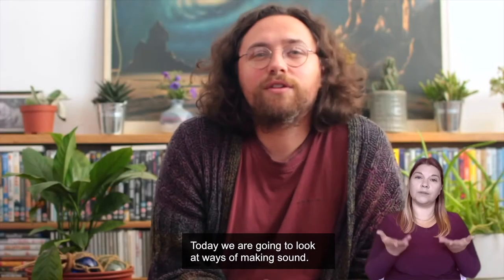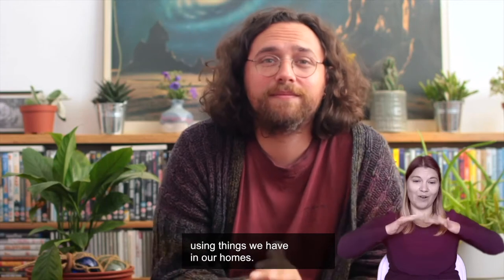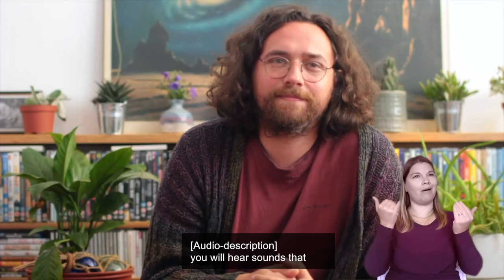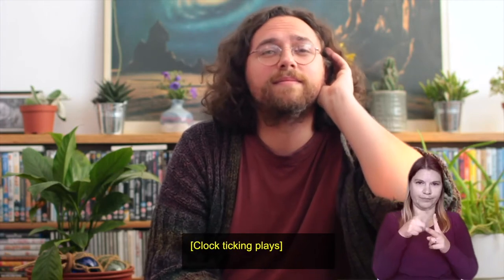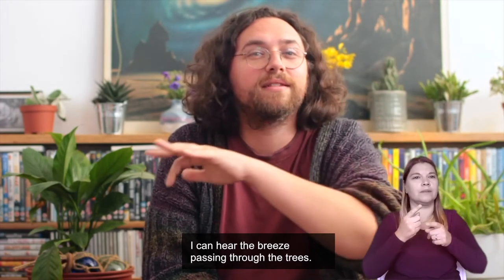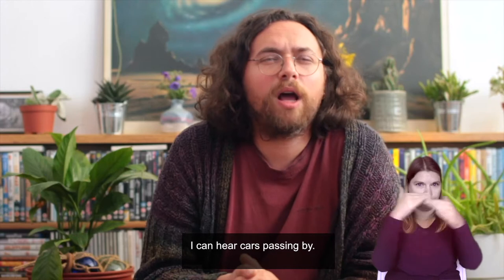Okay, today we are going to look at ways of making sound. Together we will make sound and vibrations using things we have in our homes. I am sitting down here in my home on another lovely day. In a moment you will hear sounds that are in my imagination — they can't be seen on screen, but they are sounds that can be heard around my house and outside. I am raising my hand to my ear to listen. I can hear the ticking of my clock, the birds singing, people talking outside, the breeze passing through the trees, and in the distance I can hear cars passing by.